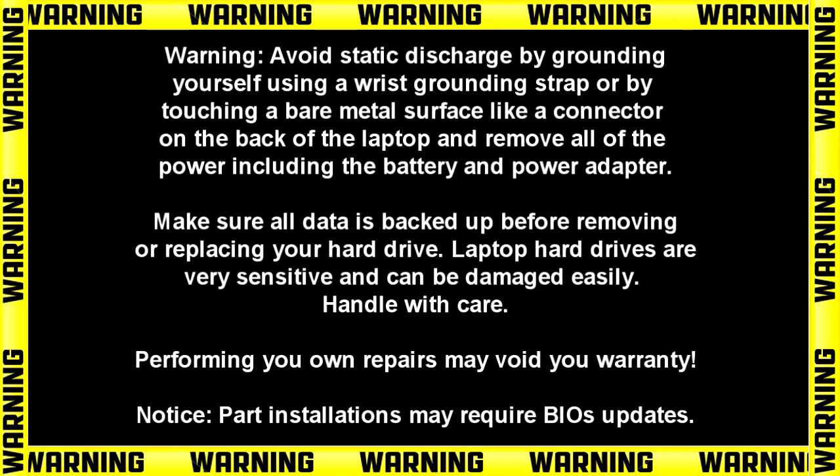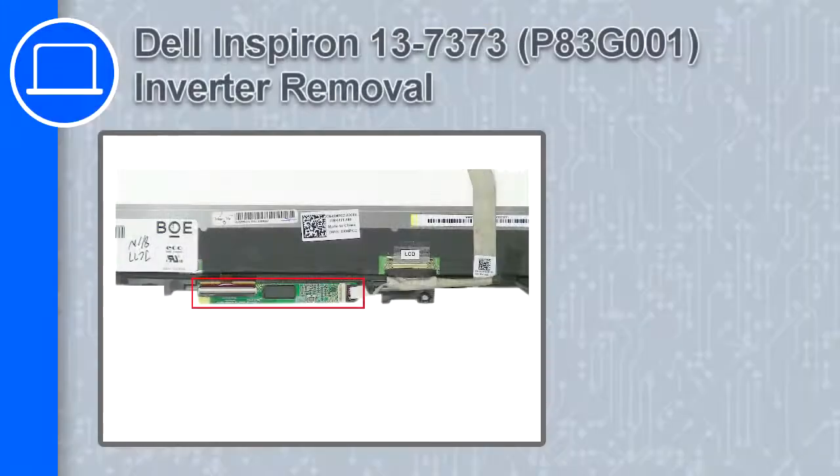Hey, what's up, this is Ricardo and in this video I'll show you how to remove the inverter from a Dell Inspiron 13 version 7373.